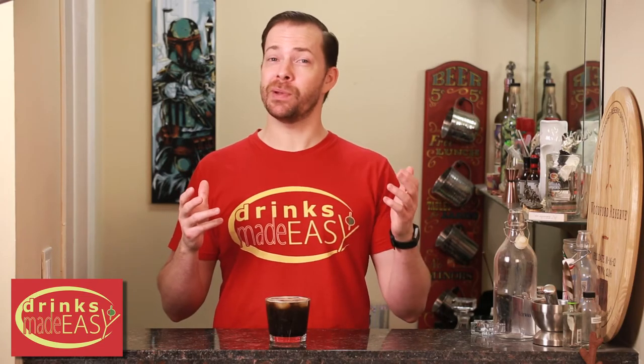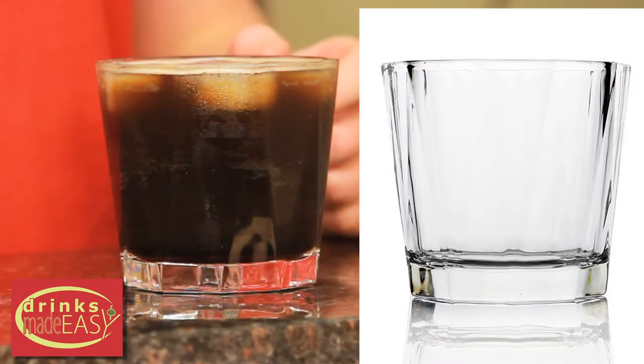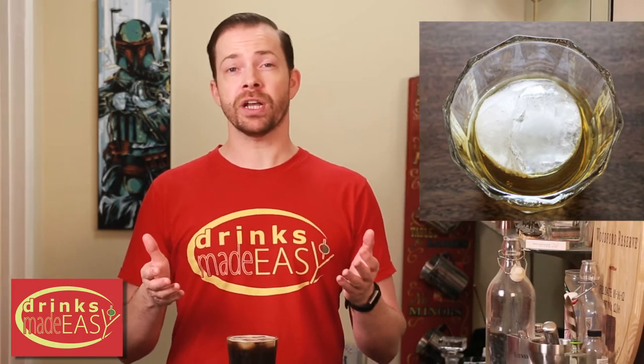We want to do the Guinness Black Russian because St. Patrick's Day is right around the corner and Russia's been in the news pretty much every day. It also gave us an opportunity to test drive the Summit One glasses. They're large volume and they also take large format ice cubes without a problem. So if you want to check them out for yourself, there's an Amazon link in the description below.